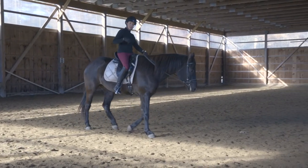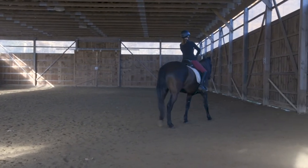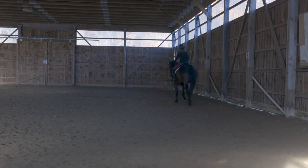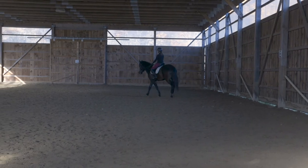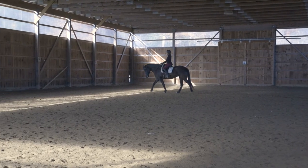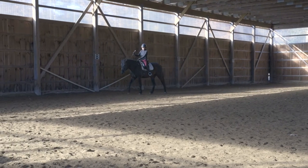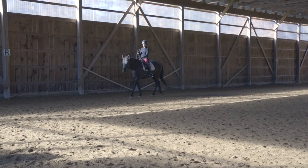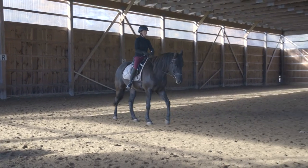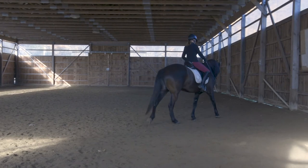After the inside front hits the ground, you get that moment of suspension. Then the horse picks up from the outside hind again. I'm going to get Esprit cantering and you can watch her feet, then watch me to see how my body reacts to each footfall. When her outside hind pushes off, my body comes a little forward. In the second beat my body is straight up and down, and in that third beat when the lead leg hits, my body comes a little back.